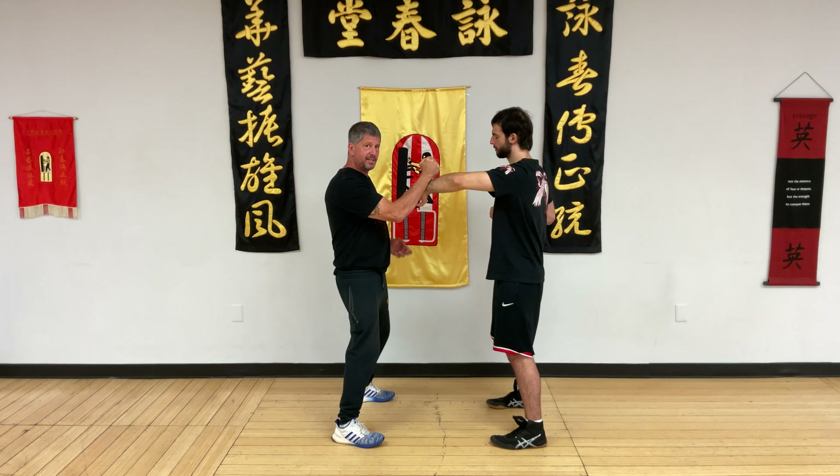Now I palm strike. He punches up — he doesn't like my energy going up, so he's gonna leave. I'm gonna fill the void. He's gonna Tan, and we're back into Dan Chi Sao.